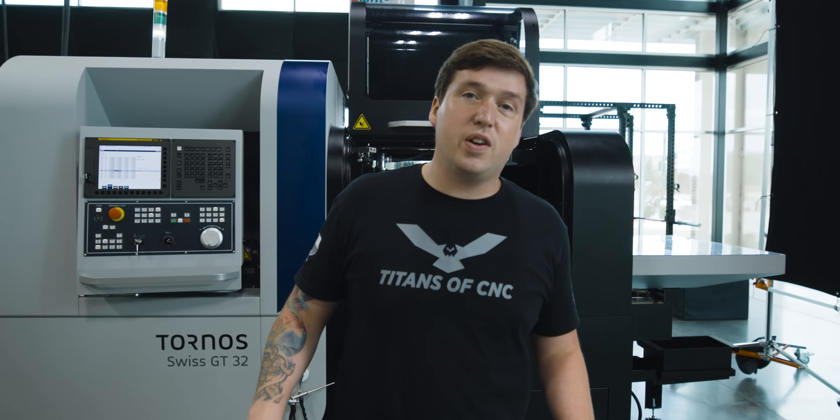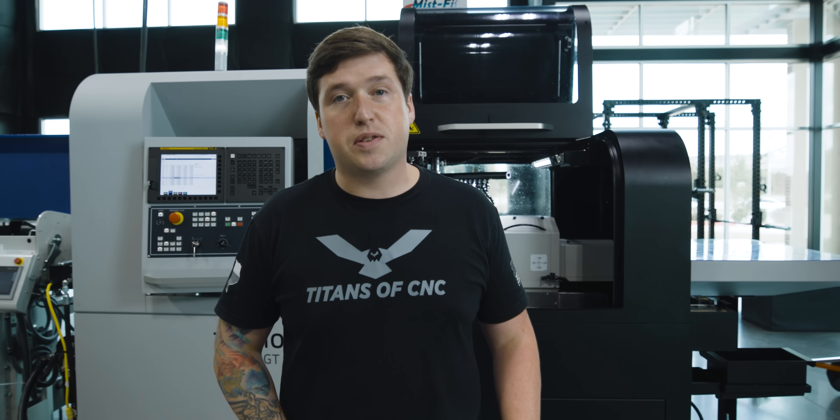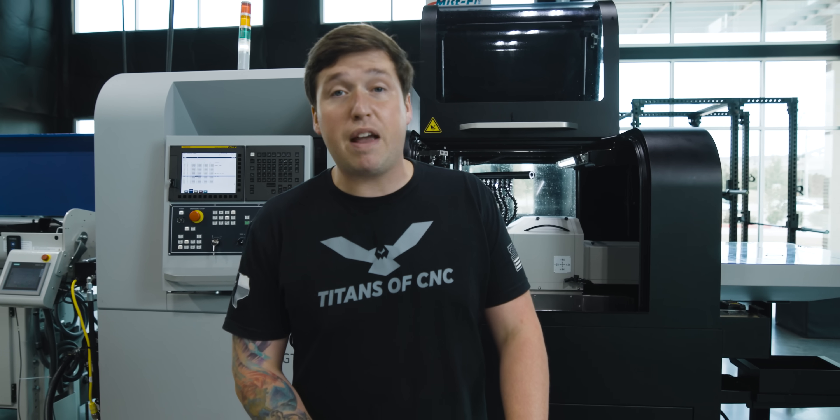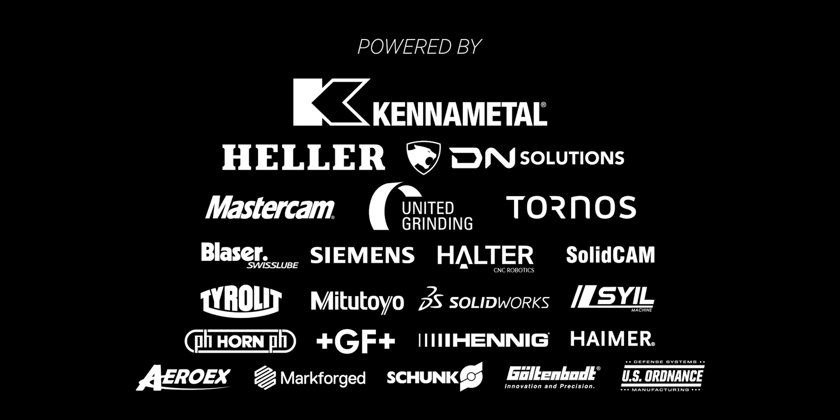That is it for our video today. I hope you guys enjoyed it — it was a lot of fun to make. If you liked it, make sure you hit that like button. Also subscribe and ring that notifications bell because we make videos like this all the time. See ya.